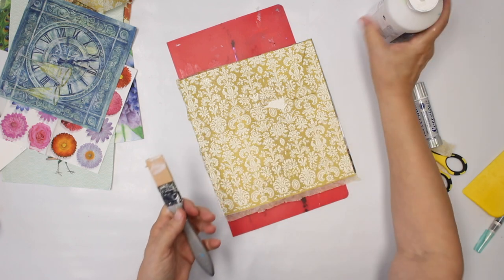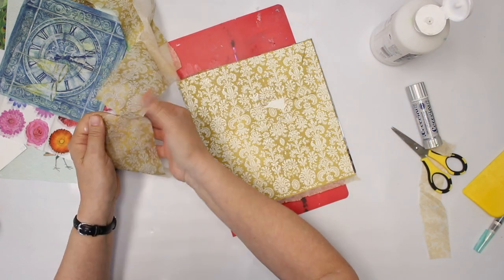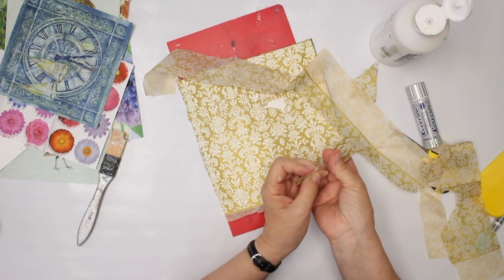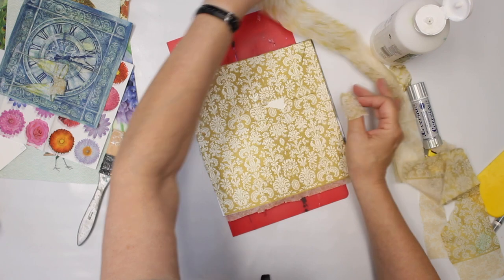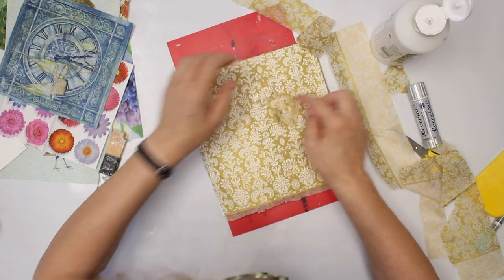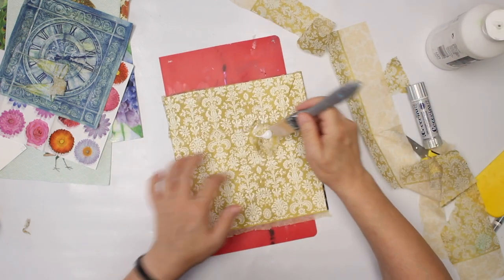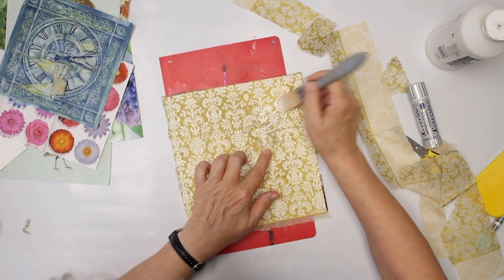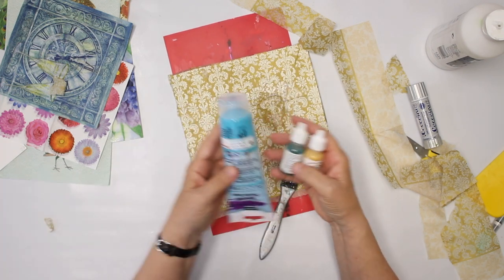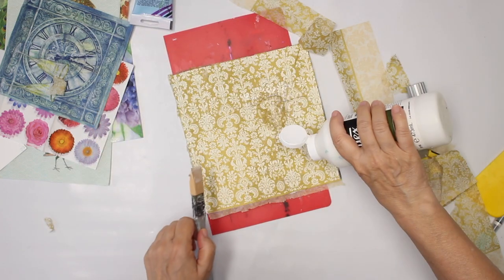Oops, I did rip it — but there is a solution. I make sure that I have torn edges to patch it, which seems less visible. I'm not overly concerned because I'm going to cover it anyway. I also have some paints on the side and may go in with paints afterwards, depending on how it looks.